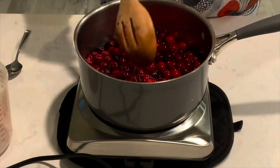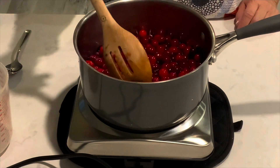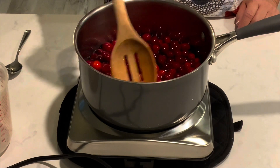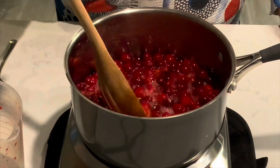Bring this mixture back up to a boil and then just keep stirring it, waiting for the cranberries to pop. As they pop, we'll smash those down a little bit. You can hear the cranberries popping.